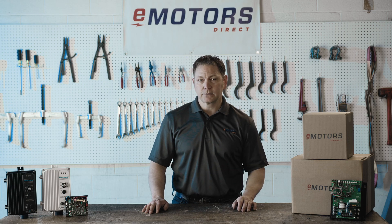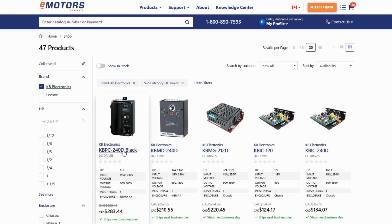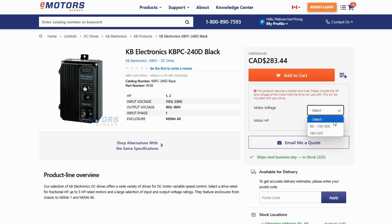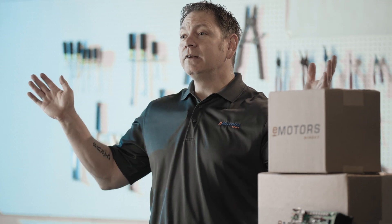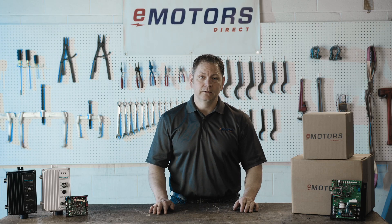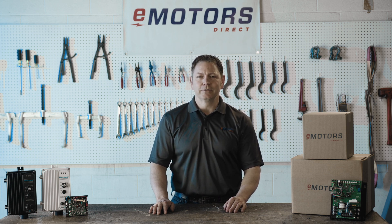For a reliable, cost-effective, and user-friendly solution, look no further than KB Electronics. Find the perfect drive for your needs at emotorsdirect.ca. Shop our live inventory now, or contact our technical team for support. With tons of inventory in our Edmonton, Alberta warehouse, you can expect fast shipping anywhere in Canada. Thanks for watching, and remember, when it comes to KB Electronics, Emotors has you covered.